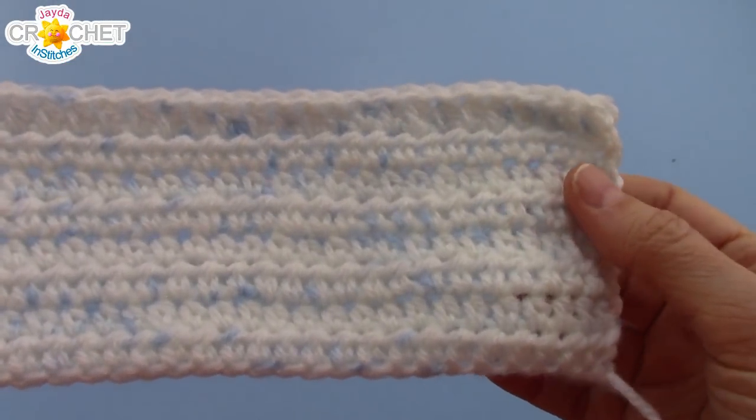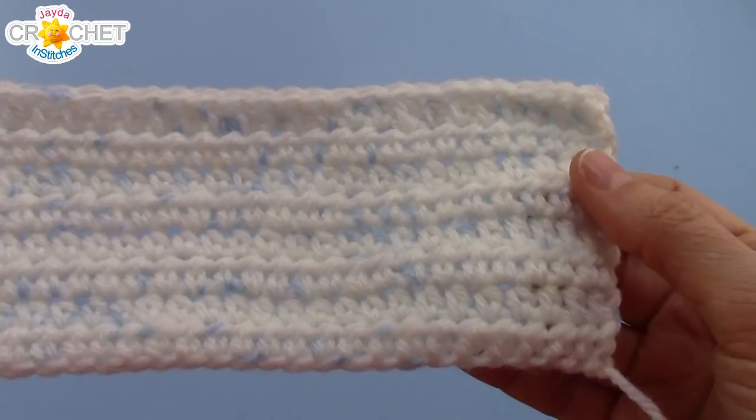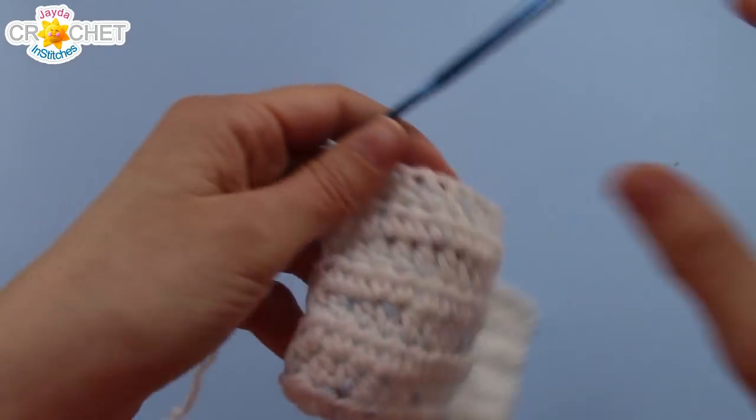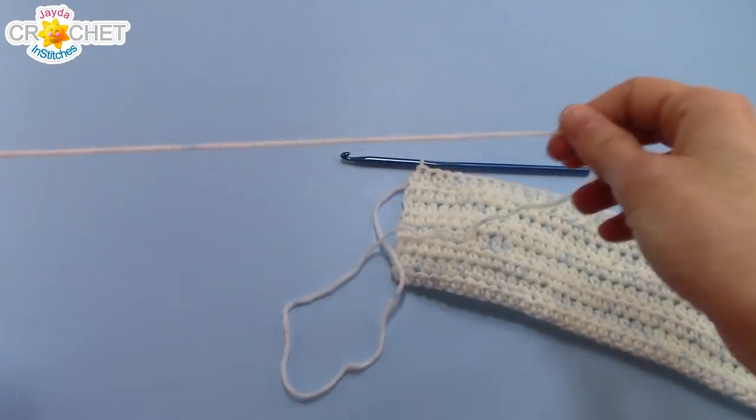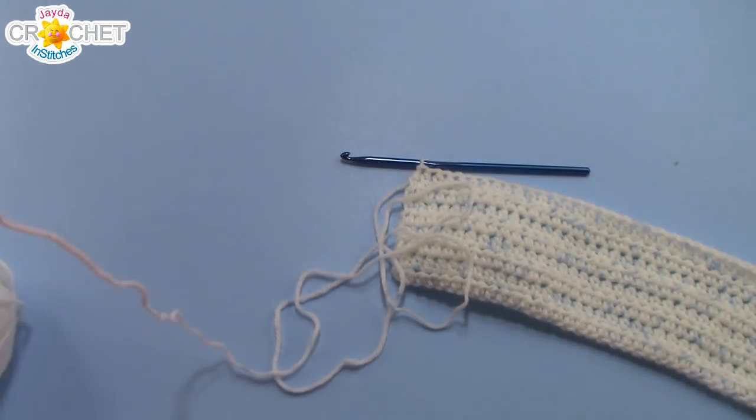Once your piece of fabric is approximately 7.5cm tall or 3 inches, you can snip your yarn and fasten off. Leave yourself a nice long tail because we are going to be doing some sewing.